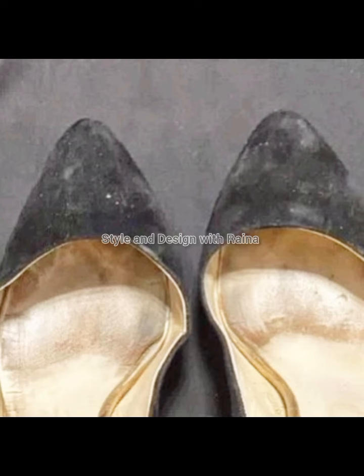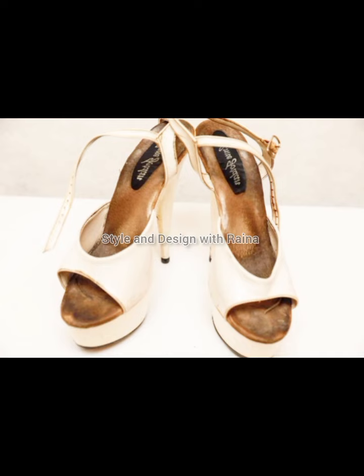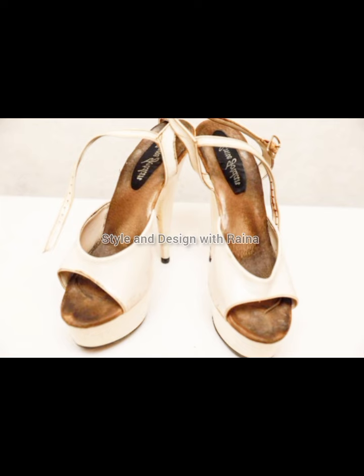And friends, you have to tell me in the comments which shoe do you like in this video. Also, subscribe to my channel and press the bell icon to be the first to see my new videos.